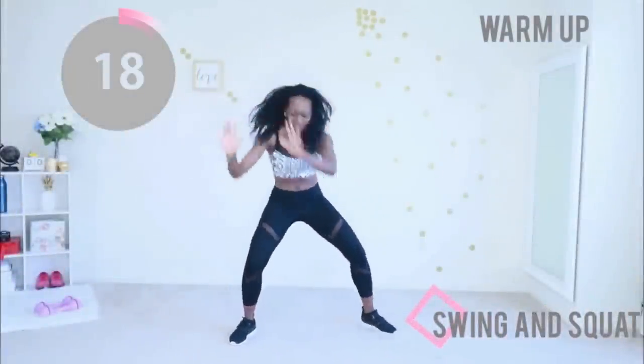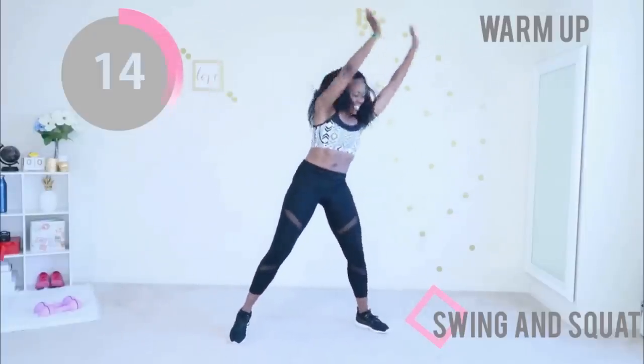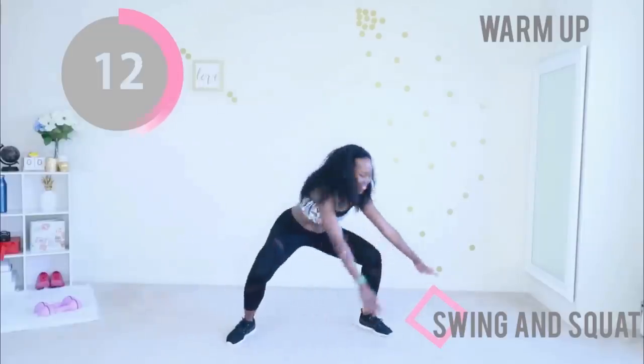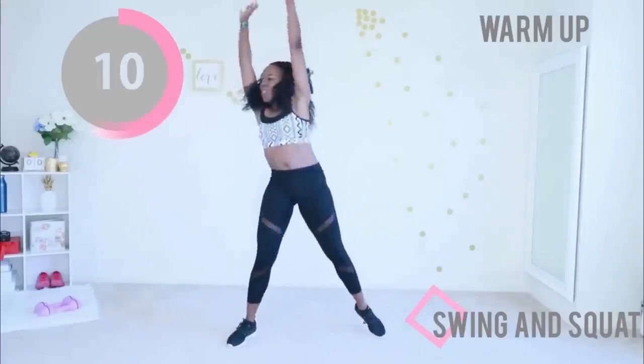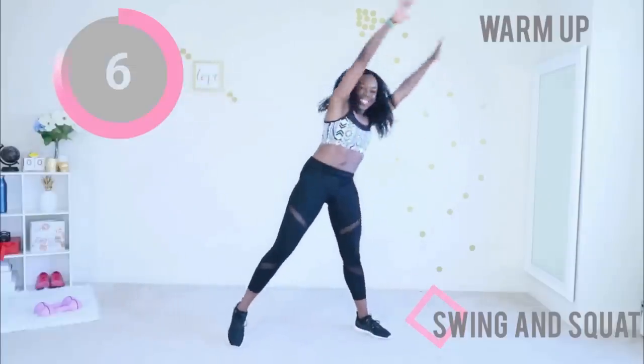Next up we have a swing and squat. We're going to build up the intensity here. You're going to do a very wide squat. Make sure your toes are pointed out, then just swing your arms. Get your whole body ready to move.